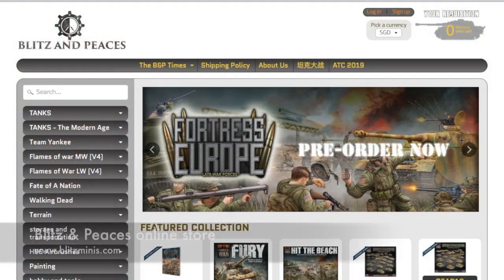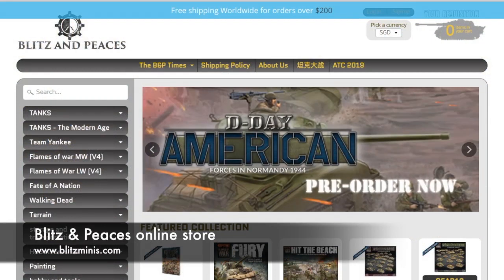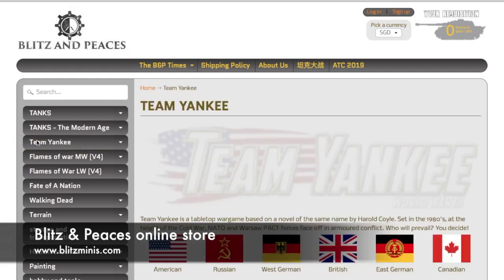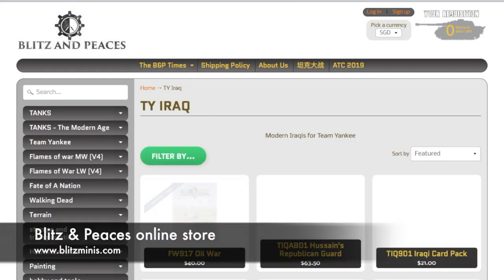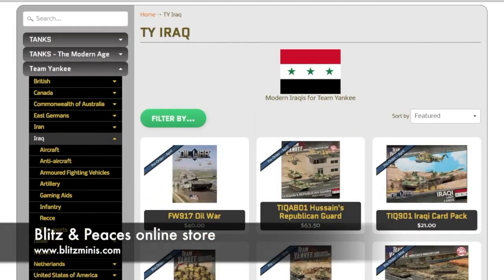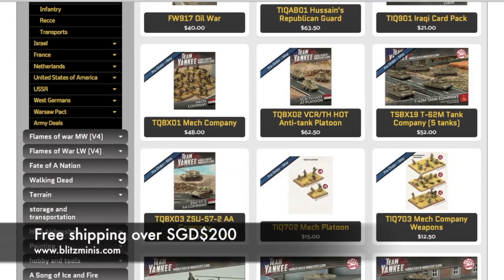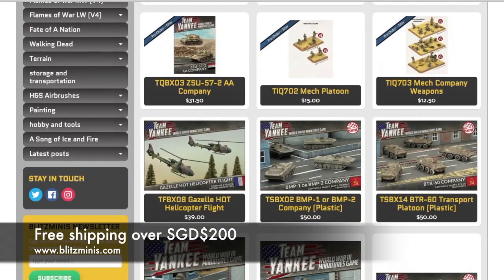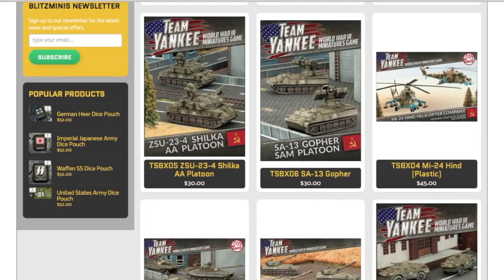Before we go, I'd just like to thank Blitz and Pieces once again for supplying this review kit. They've been supplying kits to Fog of War for review for about six months now, which really helps me review a wider range of products than I could possibly hope to afford on my own — meaning a wider variety of videos for you. Blitz and Pieces sell Team Yankee and Flames of War products through their online store. They have a great range, and you can get free shipping for orders over 200 Singapore dollars. Check them out, and thanks for watching.